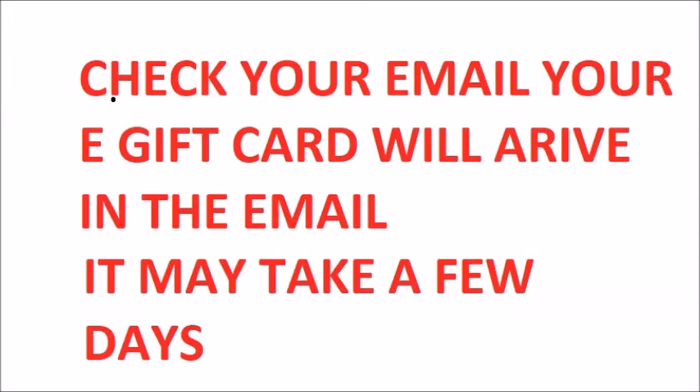Check your email. The e-gift card will arrive in your email. It may take a few days, so have patience and enjoy.